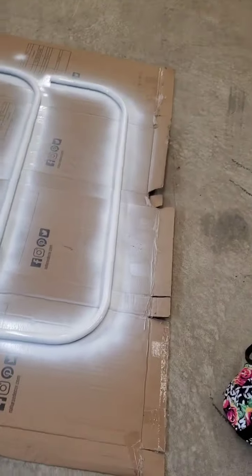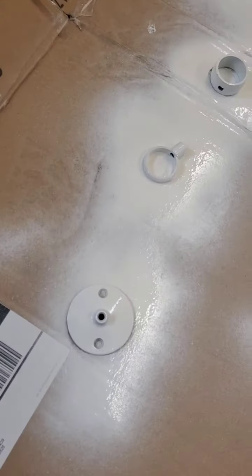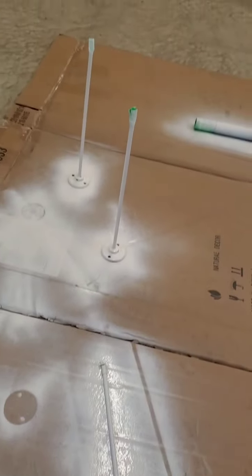Hey guys, Melissa here, welcome to another Melissa Moment. I forgot to bring you along — we're painting the shower hoop and I actually started painting it yesterday. I'm sorry I didn't film it because I'm using my contractor's garage. Let me turn the camera around and show you what it looks like — I just did the second coat on this side. You know what it looked like before, it was just silver.